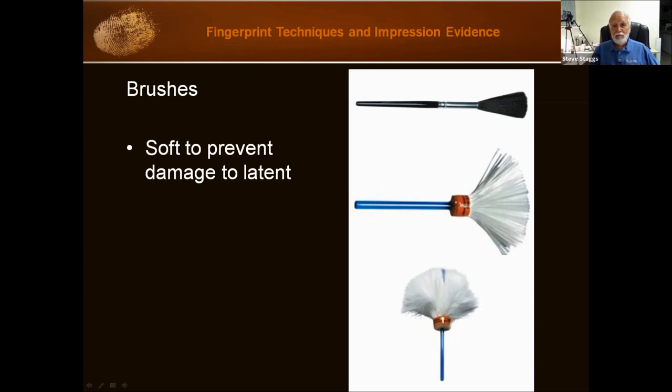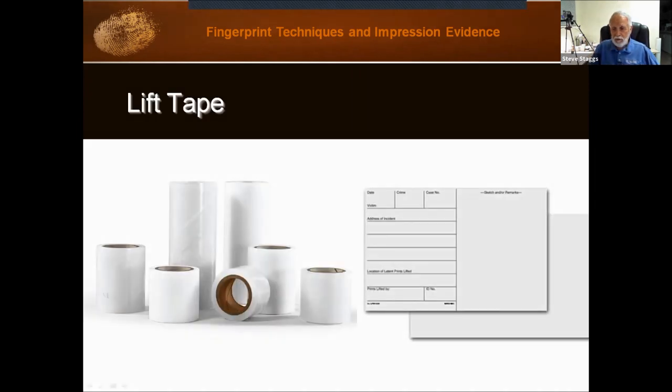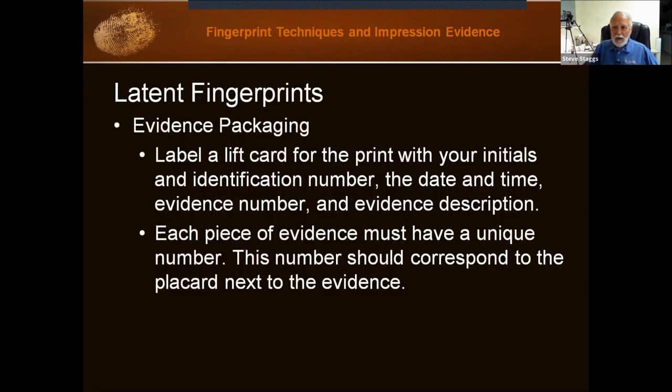The tape comes in different widths, and also frosted and non-frosted. Then there are the cards. As we are packaging them, we are going to fill out our cards and give numbers to everything. Here is an example showing the black backing for using white or gray powder.